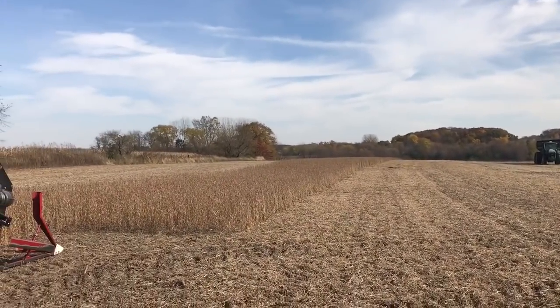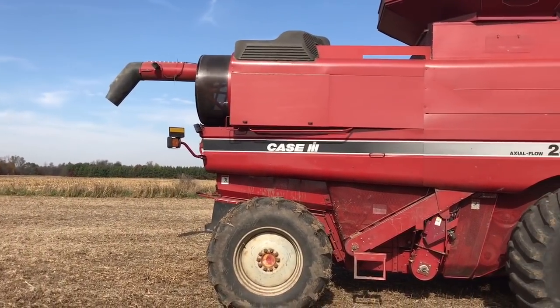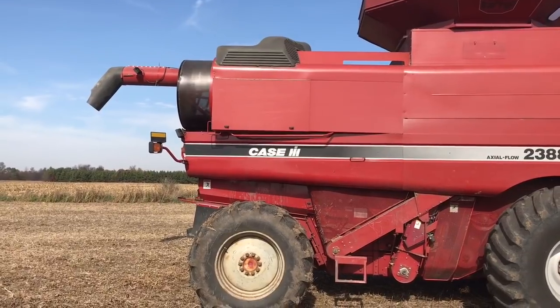This is a little strip we have left over the hill, and we'll move into the next vehicle after. Come on, I hope it stays running here.